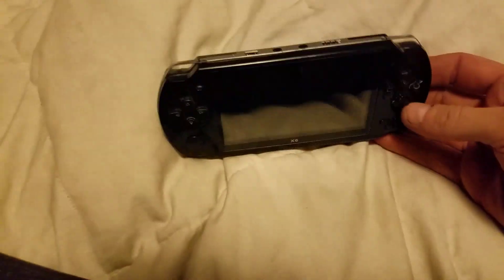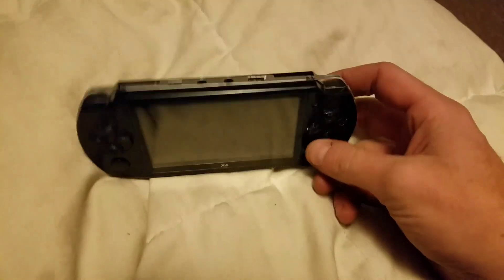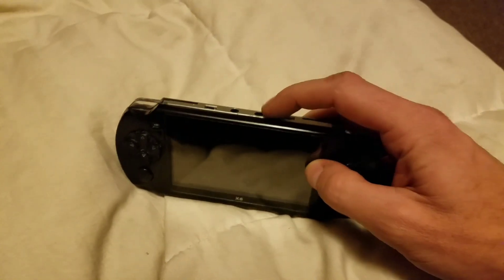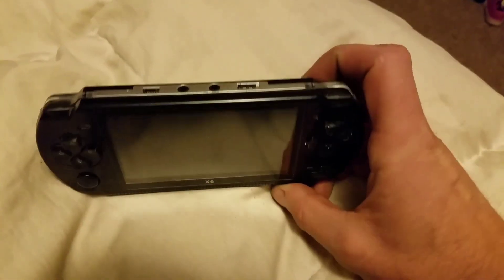I wanted to do a quick tutorial or review of the X6 that I got — I found this online from China. I paid like $50 for it, but I've seen other people get the X9, which is supposedly a little bit better, for about $25-$30, so shop around.